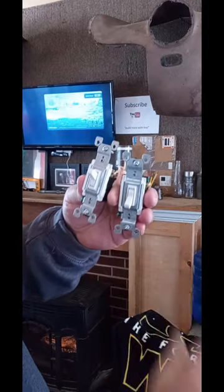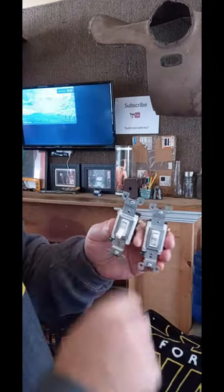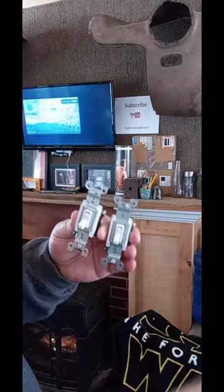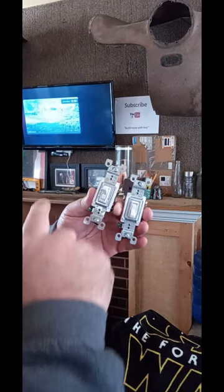A three-way switch would be like, say, this is at the top of your stair and the bottom of your stair. When you go downstairs and hit a switch it turns the light off. Same thing going up — it turns your light on and off depending on if you're at the bottom steps or the top steps.